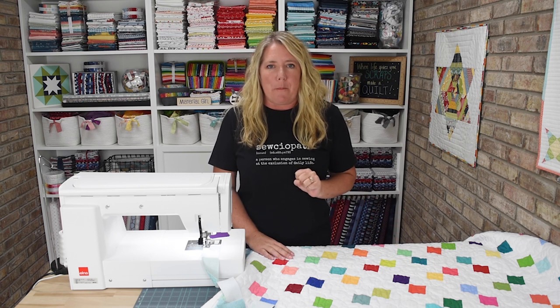Hi there, I'm Amanda Castor with Material Girl Quilts. Today I'm here to share with you my confetti quilt. I like to call it a bonus quilt because I made it when I was using leaders and enders.